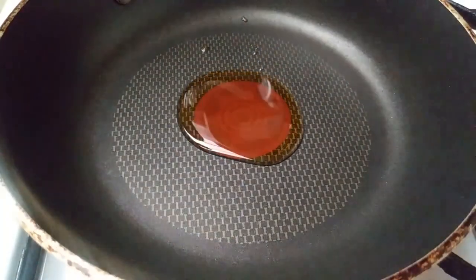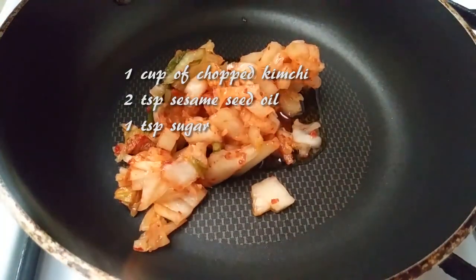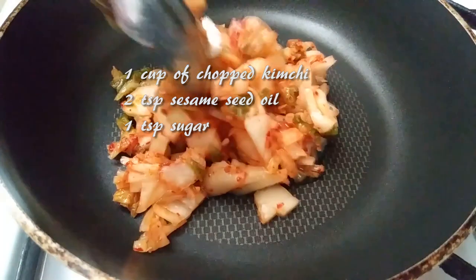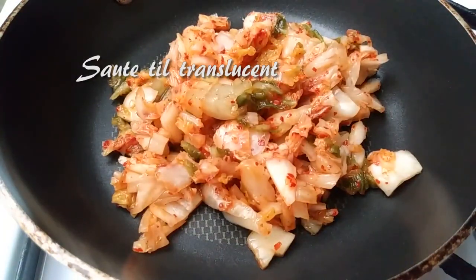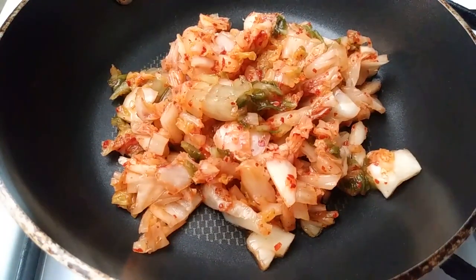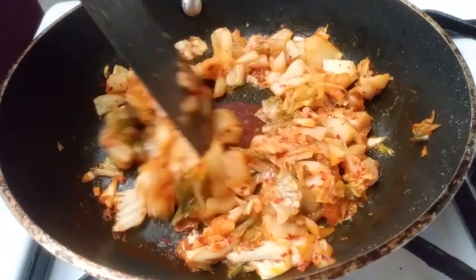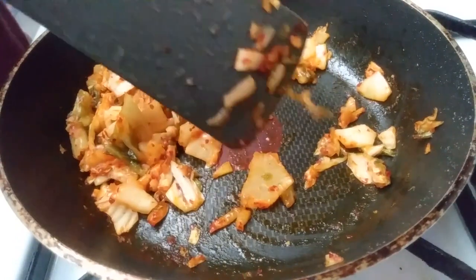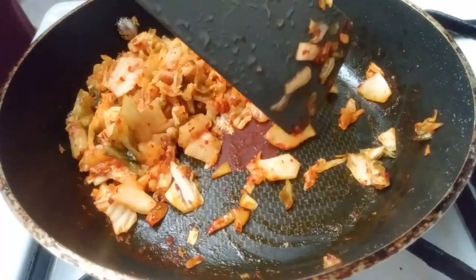Now let's bring our kimchi into the pan. You can use the same pan or a different one — I would use the same one just to avoid that extra dish. Add 2 teaspoons of sesame oil, 1 teaspoon of sugar or sugar substitute to keep this diabetic friendly, and your kimchi. Sauté this for a few minutes at medium to medium-high heat until it gets translucent — you'll visibly see the cabbage become more see-through. Keep moving it around to get that sesame oil all over the kimchi and prevent it from burning on the bottom. Once everything's translucent, you're done.